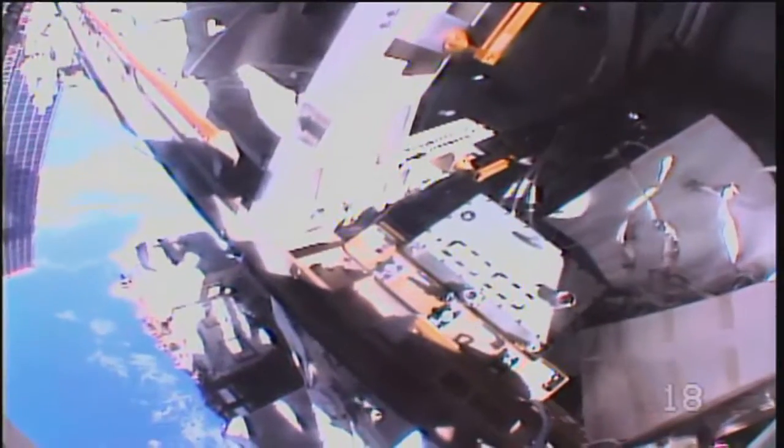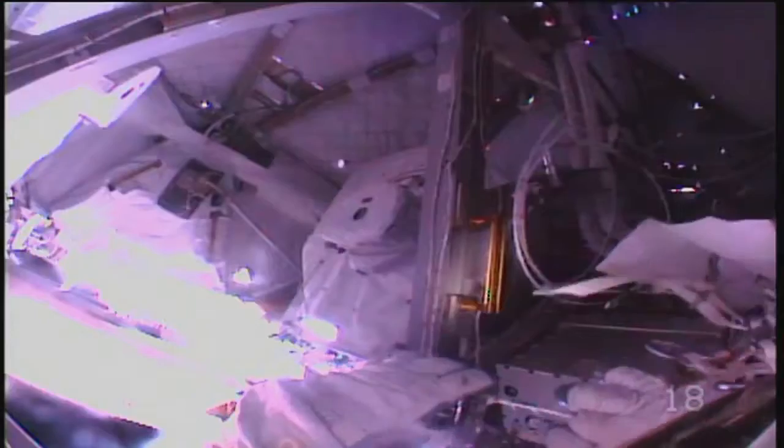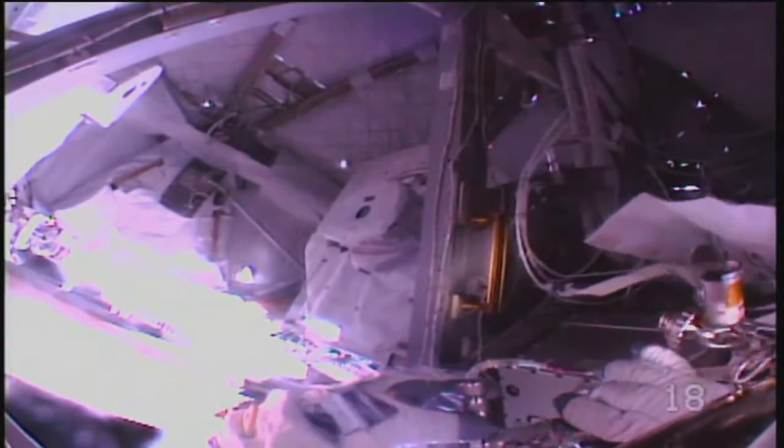Looking at the work site. Copy, Tama. Nice ingress. You can attach your waste tether to the ingress aid if you haven't already done so.